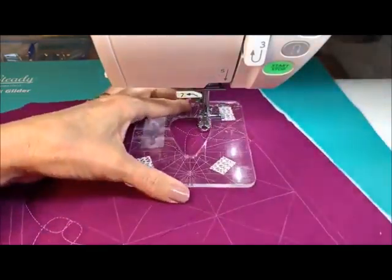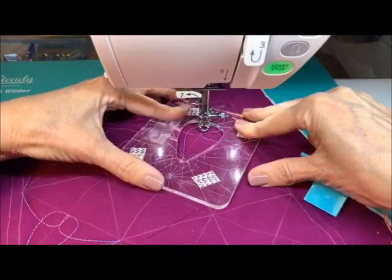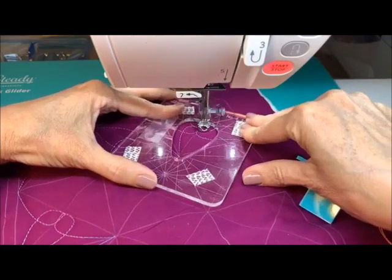We'll do this last one. There's a lot of sewing today to kind of show you what we're doing and show you the path.